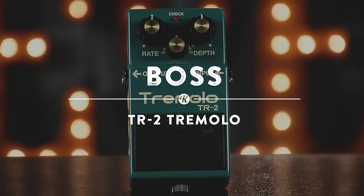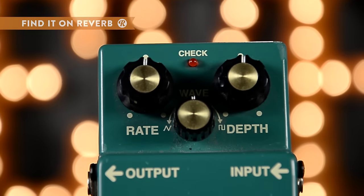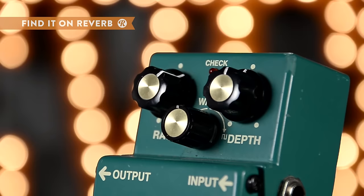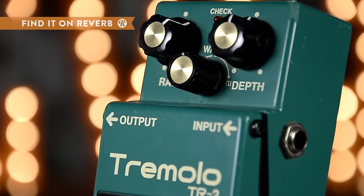The Boss TR2, keeping things simple with three easy turn dials. A sweepable rate knob can take you from ultra-fast to lush and steady on the fly. The wave knob adjusts the LFO from triangle to square, and the depth knob dials in the level of the effect.